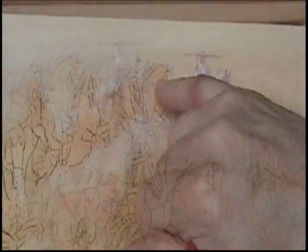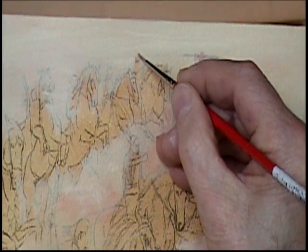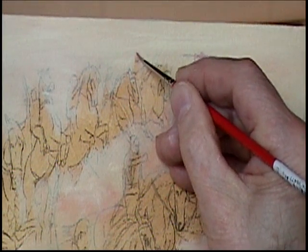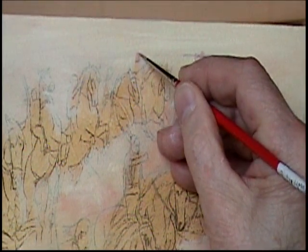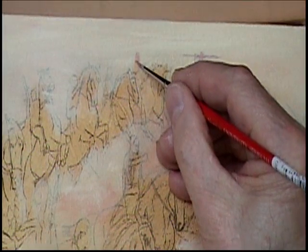I'm going to go ahead and do this next figure right here. I want them to be very vibrant at this distance, and all their heads are just a round circle more or less over the neck.